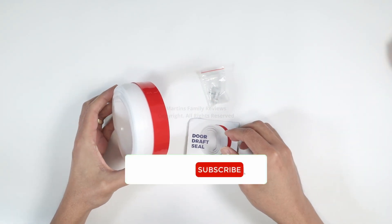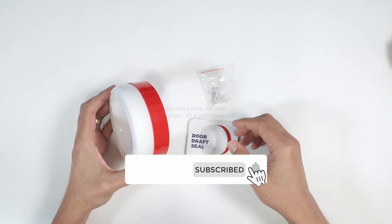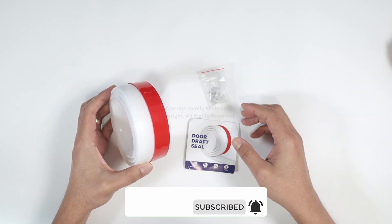So that's my quick review. I use it, it keeps away wind, insects, and everything. I like it and I recommend it.